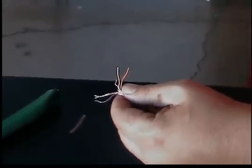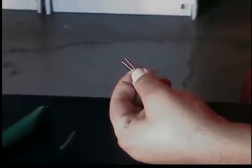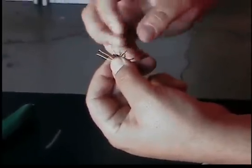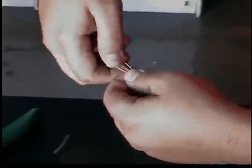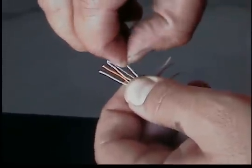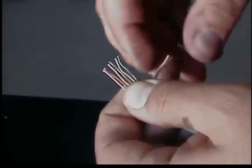Now that I have all the conductors separated, let's wire it up 568B. We're going to start off with the white orange followed by the solid orange, then follow up with the white green with the solid blue, then the white blue and the solid green, then the white brown followed by the solid brown.